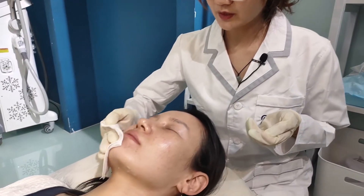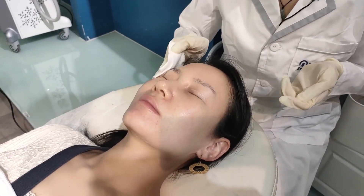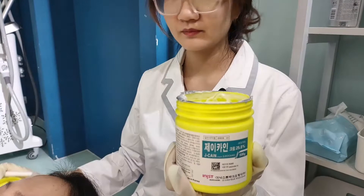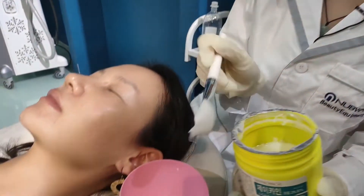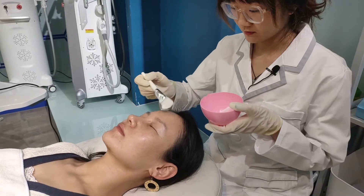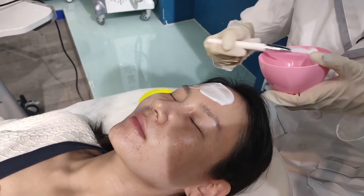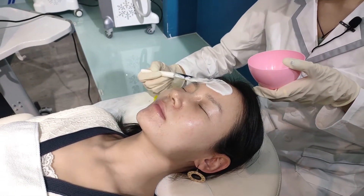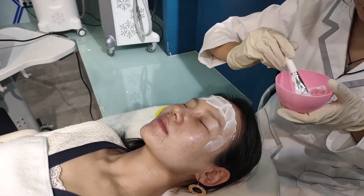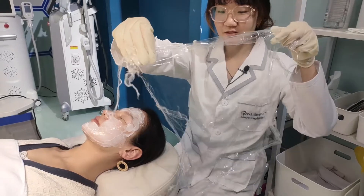Before the treatment, we need to make sure the face is without any makeup, and clean up the face. This is the anesthetic cream — to numb the skin. Take the plastic wrap to cover the face.